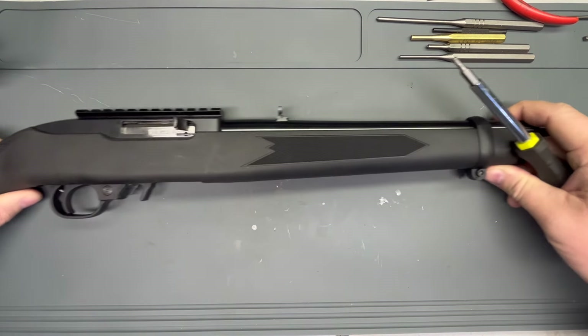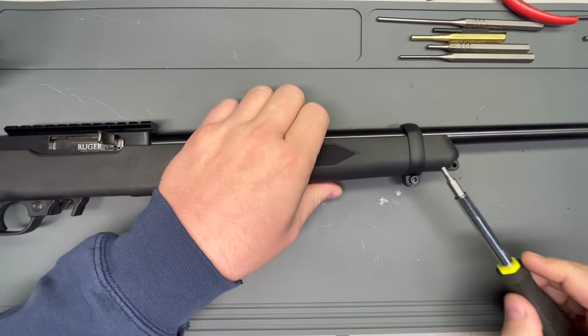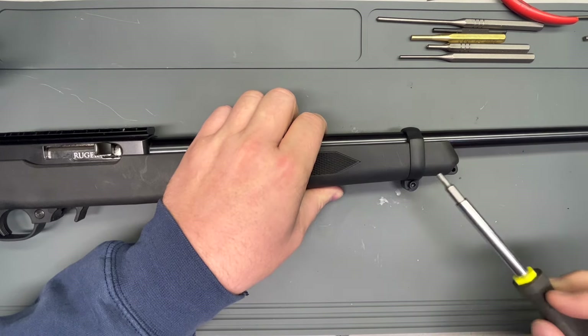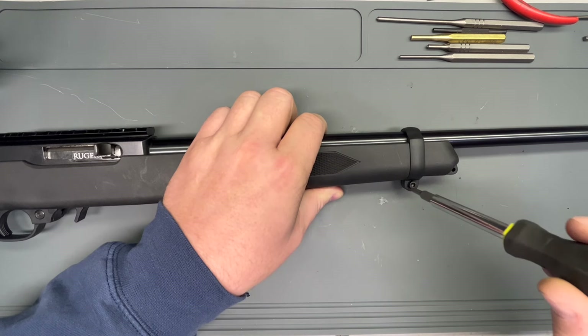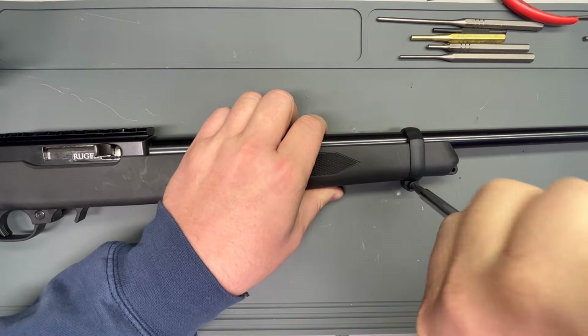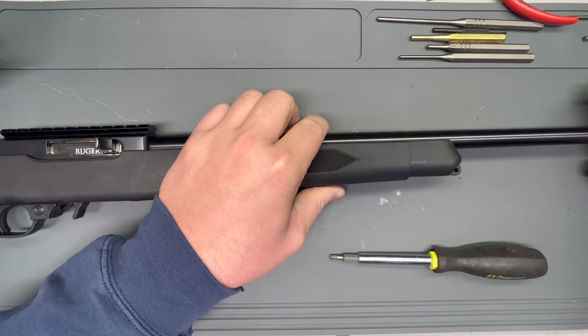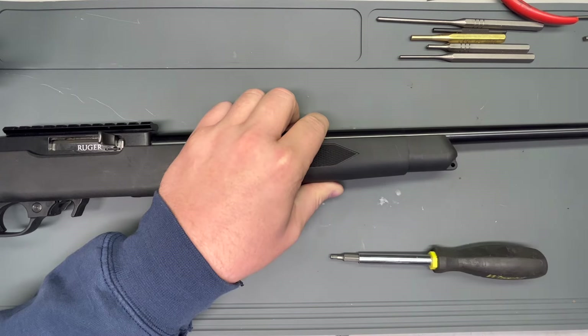The first step with this 10-22 — the factory ones, not all of them — the sporter doesn't have a barrel band, but most of them do. Whether wood stock, it's going to have a steel barrel band. This super cheap plastic stock one just has a plastic barrel band. Just loosen that up and slide it off.